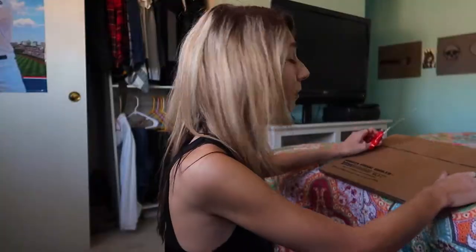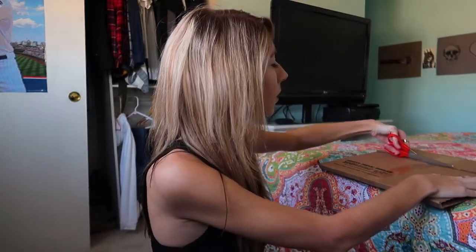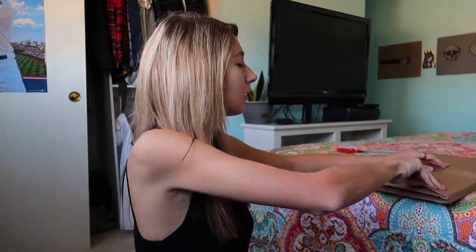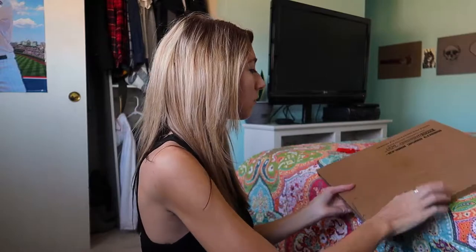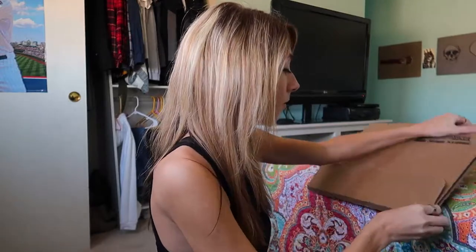I'm super excited. I spent a lot of money on this — this is probably the most I've spent on a record so far, like 40 or 45 bucks. So yeah, today we are unboxing Killswitch Engage's Daylight Dies. I heard this is a limited edition release, which is crazy. That's probably why it took so long to come in.